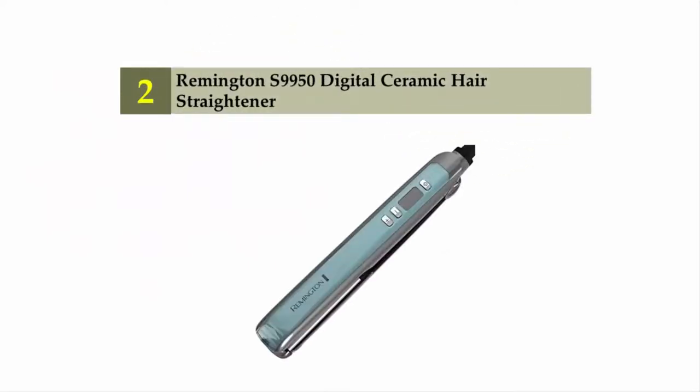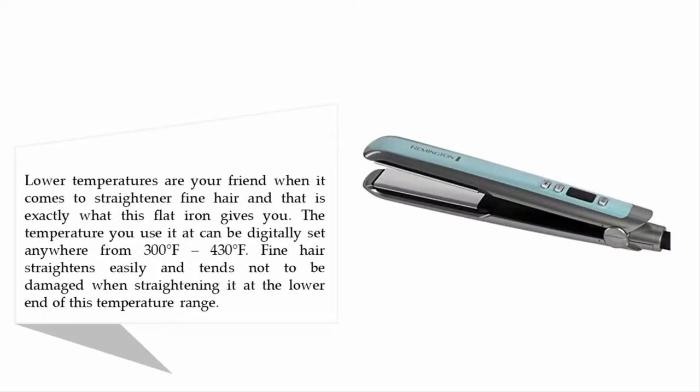Nearing the top of our list at number two: the Remington S9950 Digital Ceramic hair straightener. Lower temperatures are your friend when it comes to straightening fine hair, and that is exactly what this flat iron gives you. The temperature can be digitally set anywhere from 300 to 430 degrees Fahrenheit. Fine hair straightens easily and tends not to be damaged when straightened at the lower end of this temperature range.